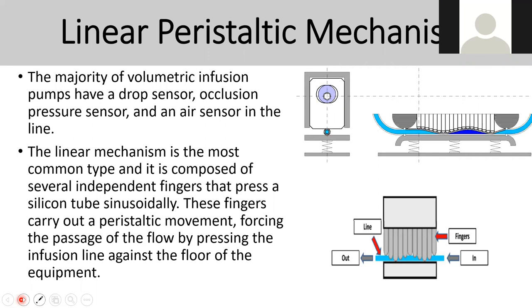When talking about the linear peristaltic mechanism, the majority are used in volumetric infusion. They have a drop sensor, occlusion pressure sensor, and air sensor in the line. The mechanism works like fingers pressing the tube at different angles to move fluid — you can see the inline and outline, that's how it works with the fingers moving and pushing the fluid.